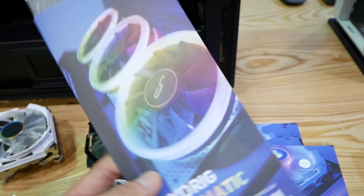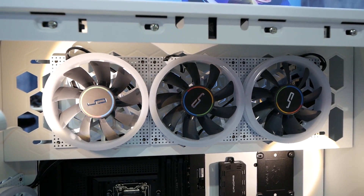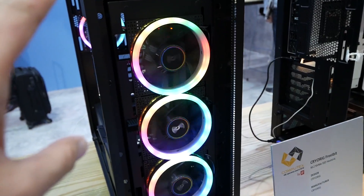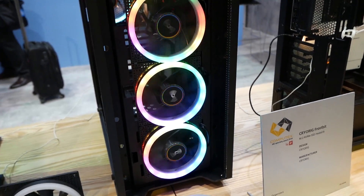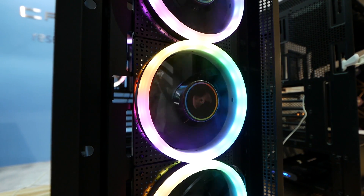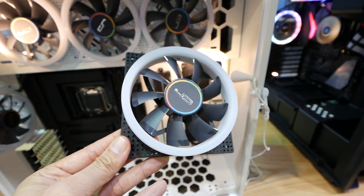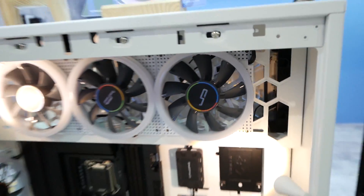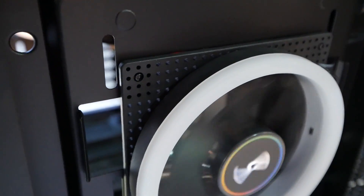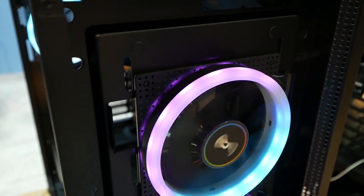Moving on, we have the new Chromatic cooling fans coming soon. These are addressable RGB fans, and you don't have to connect to the CAM software anymore — you can control them with a controller. They come in black and white. Notice that the LEDs shine behind the ring as well, giving kind of a floating effect.